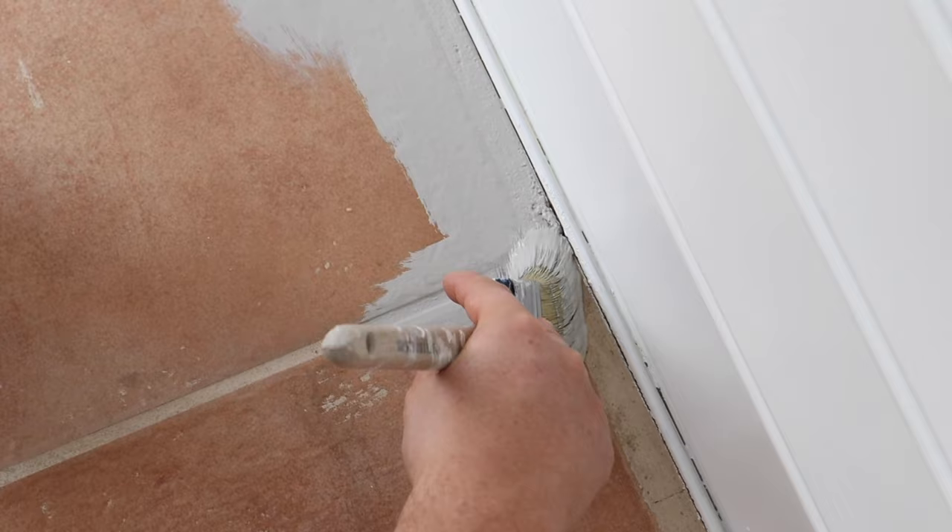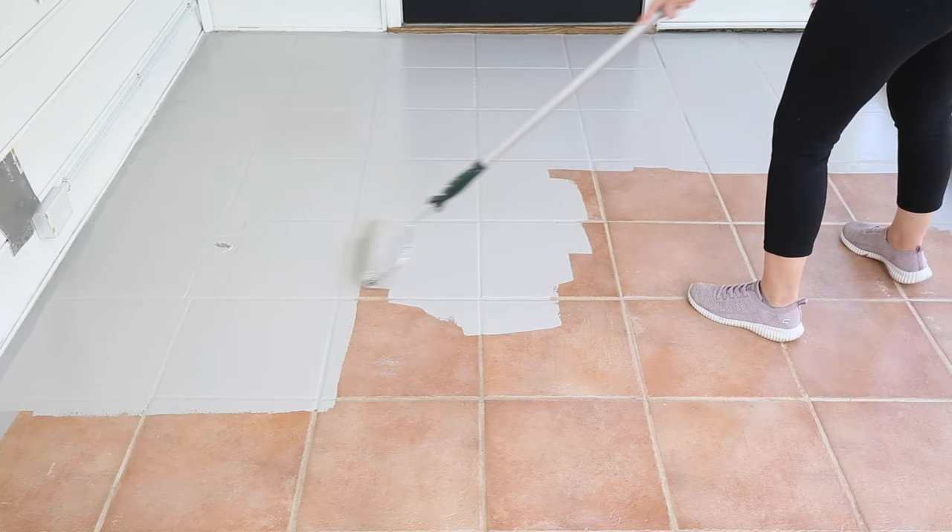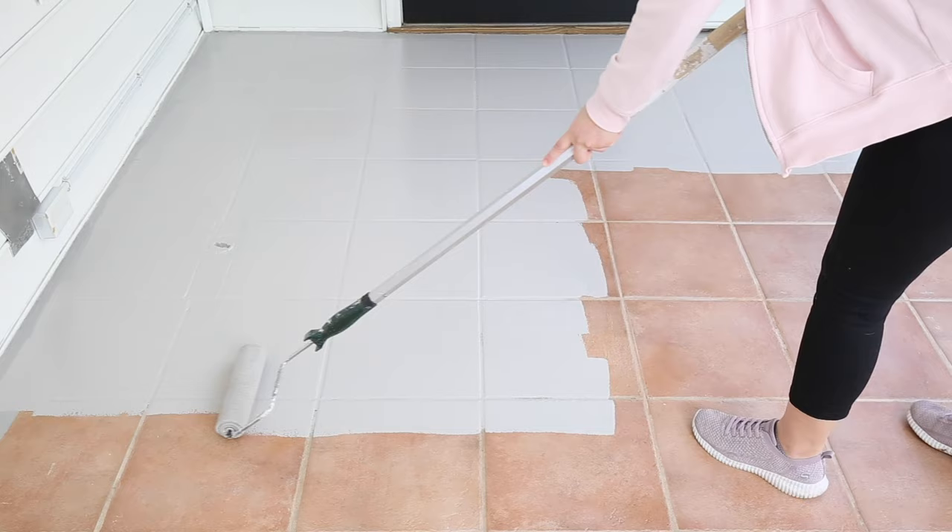Painting our tile floor last year cost us only about a hundred dollars and it was a really easy project to do. If we had used real tile, it would have cost a lot more in materials and would have been really labor intensive for us to install. And if we had hired out the tile install, it would have cost a lot more. So cost savings and the simplicity of this project are definitely two of the biggest pros for painting ugly outdated tile floor.